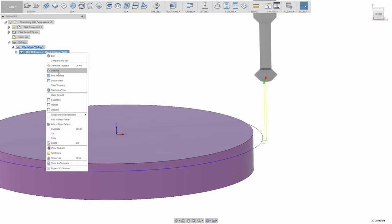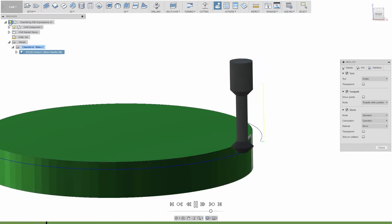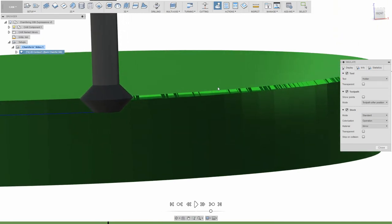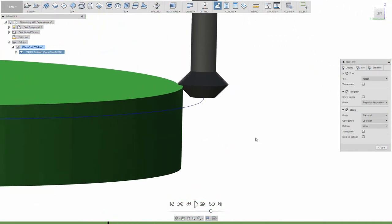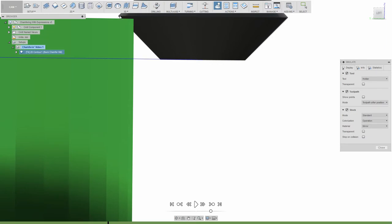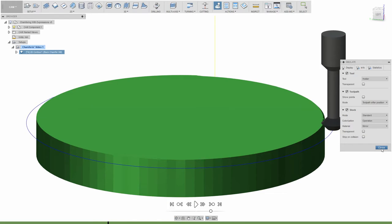Let's run a simulation to see if it works. There's our chamfer — I'll assume it is the correct width. We are not cutting with the tip of the tool, and looking closely we can see that the 0.1 millimeter buffer does exist. I'm going to declare this good.